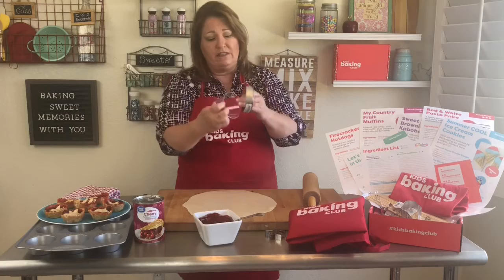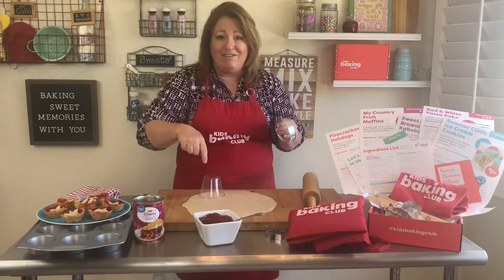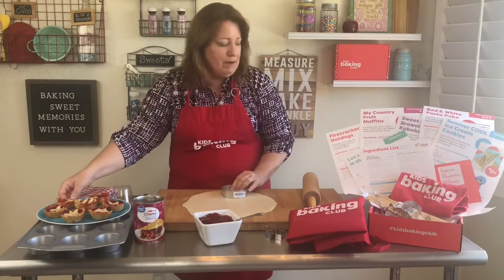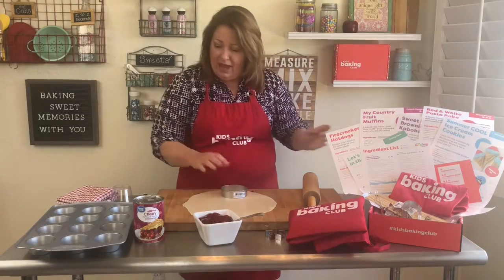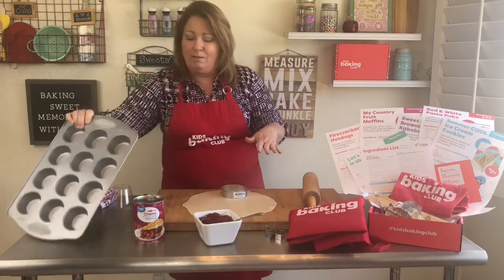You can actually find a glass that's the same size, put that on top, make a little indent, and then take a knife to go around. Since I have the cutter it makes it a little bit easier. We're going to need our cupcake pan, and you do not have to spray or oil it because there's already oil in the pie crust.